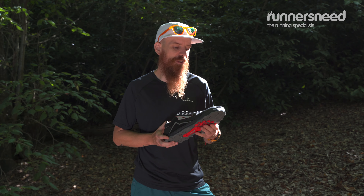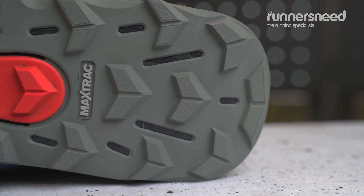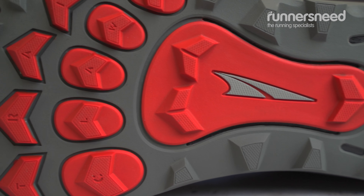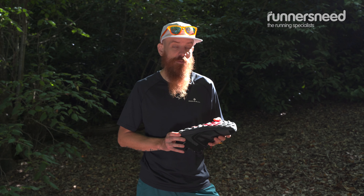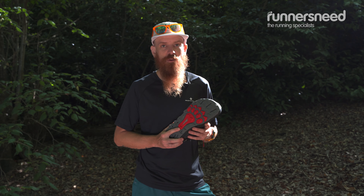It's more cushioning and more responsive. They also redesigned the MaxTrac grip on it — it's got a slightly different lug pattern. It works great from moderate to difficult trails in dry conditions, though you can experience some slippage in muddy conditions.